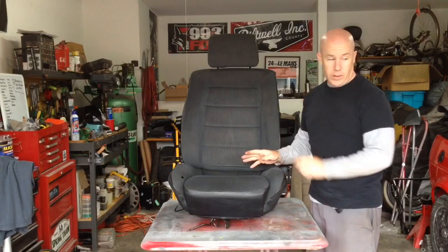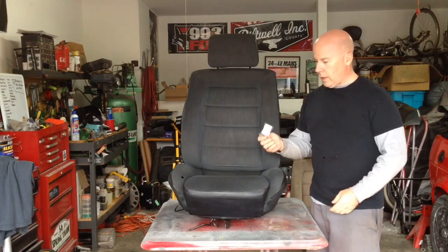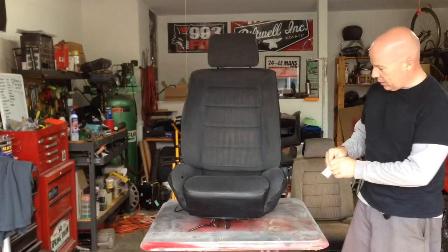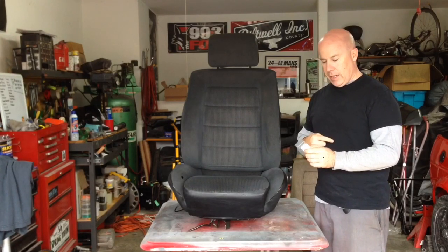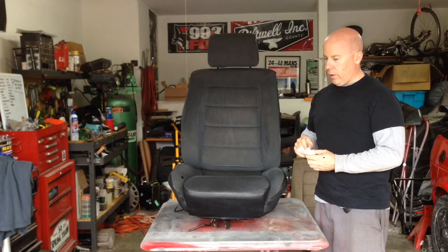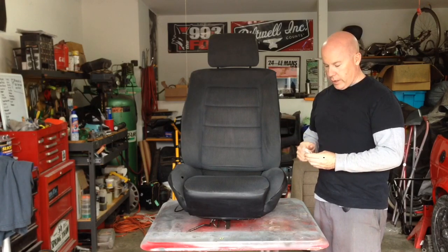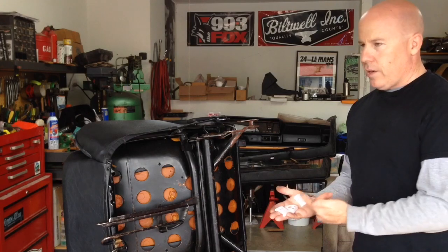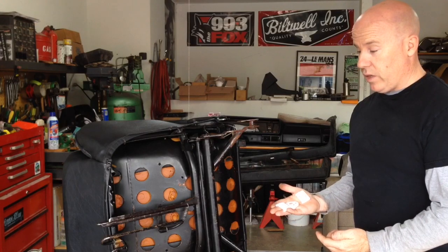We're getting ready to install this seat, maybe for good. We've got some of the seat bushings that we ordered in and we're just going to install them on this seat. Because this is an '80, it has the older style, similar to what the Beetles used for the front bushing. Let's flip this seat over and I'll show you how these get installed. These are the bushings we're going to install.